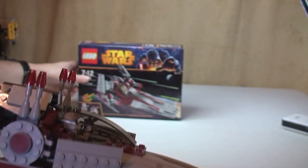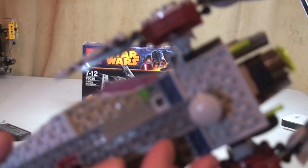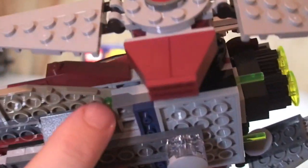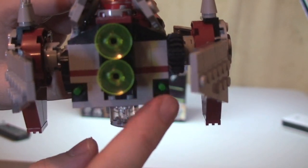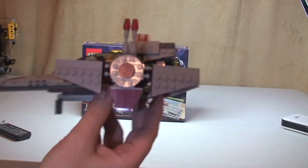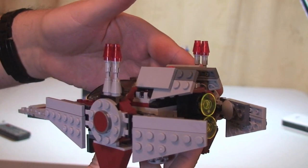The final feature I want to show before the minifigure review are these new missiles. You can see the front and rear of the missiles — it's a spring-loaded mechanism. The light bluish-grey and dark bluish-grey brick has a spring inside. To make them fire, you simply push this up — and they do come out very fast. Hopefully you saw that come out; you certainly would have heard it. They do come with a bit of a warning: if you've got young kids playing with these, be very careful they're not firing these at each other's faces, because if this gets you in the eye, it will hurt.